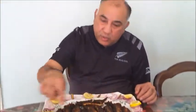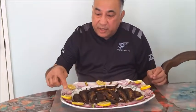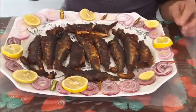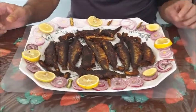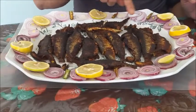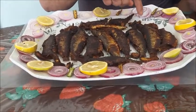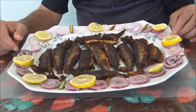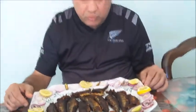Sardines garnished with onion slices, chili, and lemon slices - these are fish egg rolls and this is the final product. Today I am going to show you how to prepare this.